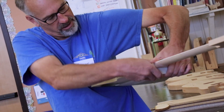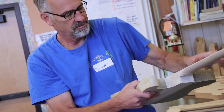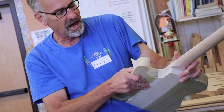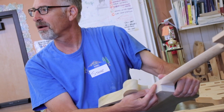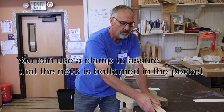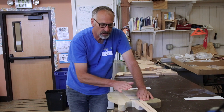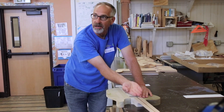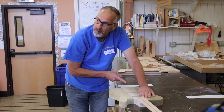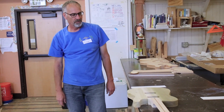I'm also looking at this seam right here and making sure that it's tight. If it's not, there might be something on the bottom of the neck or in the pocket causing that. What we're gonna be measuring across is this way — if this thing is up or down at all, that's going to change our dimensions. So a little lesson there.